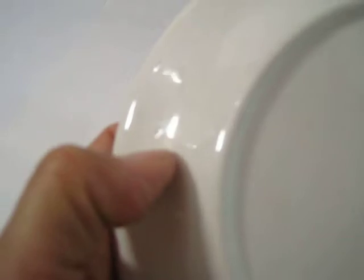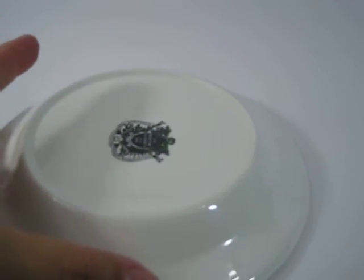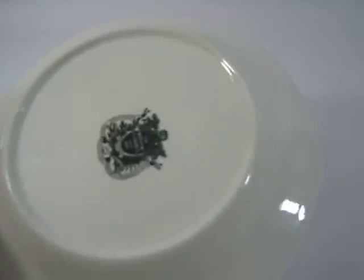Turning it over — it does have what I think they call flea ticks or flea nicks, from the molding. There's one here and I'm pretty sure that's factory. There's another one right here too. Very small nicks.